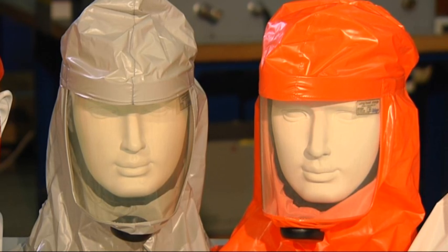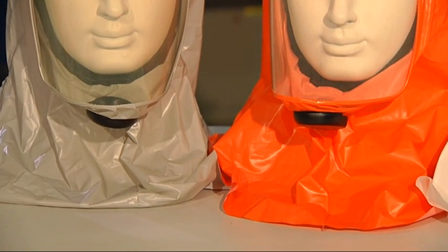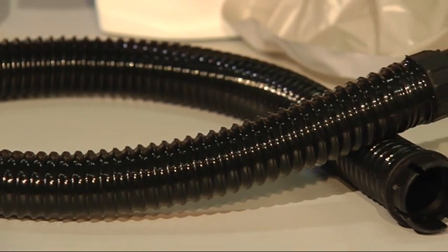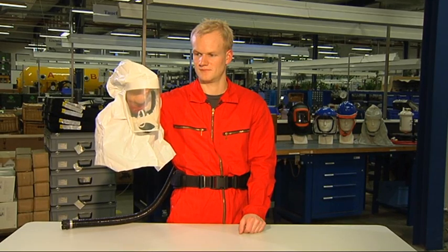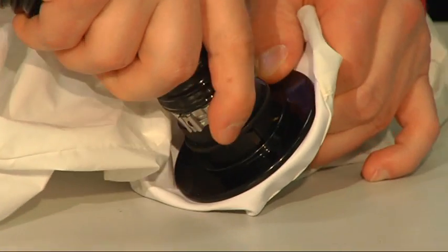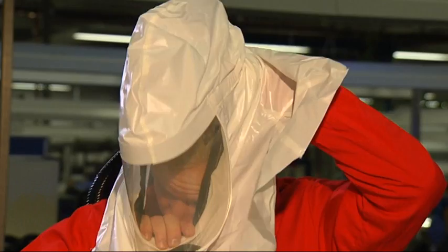The long hoods with TH2 protection category are also available in gray and orange. They additionally protect the area of the hair and neck and are particularly suited for people wearing glasses and beards. For this hood, you should also use the TH2 hose. For applications requiring protection category TH3, a long white TH3 hood is available and must be used with the corresponding TH3 hose. For the long hoods, adjust the individual head height via the Velcro strap and tighten the strap under the chin.